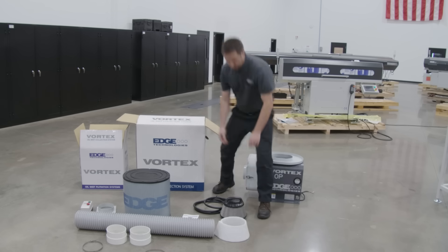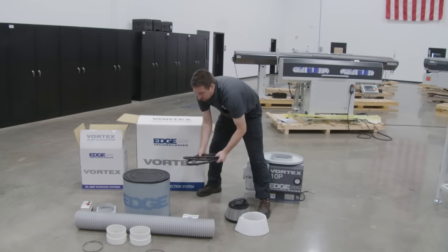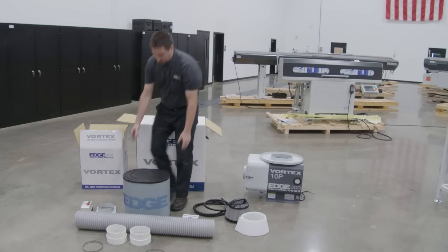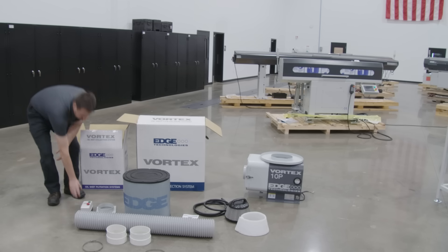We have our pre-filter sock, we have our drain hose, we have our primary HEPA filter, we have ductings, and a control breaker.